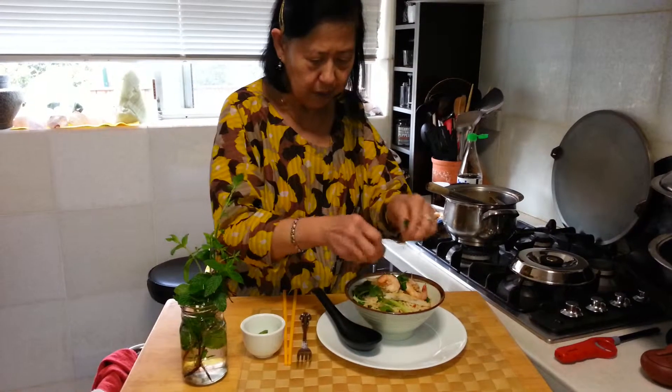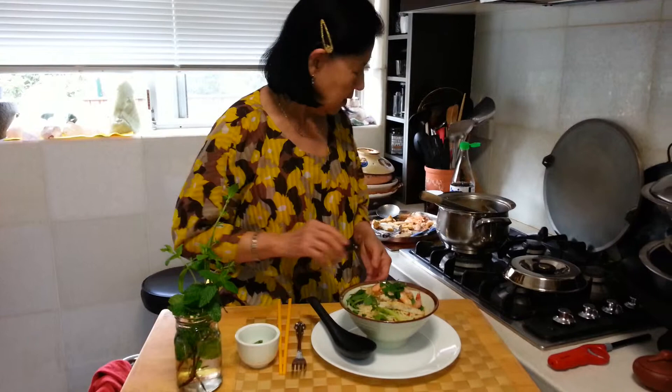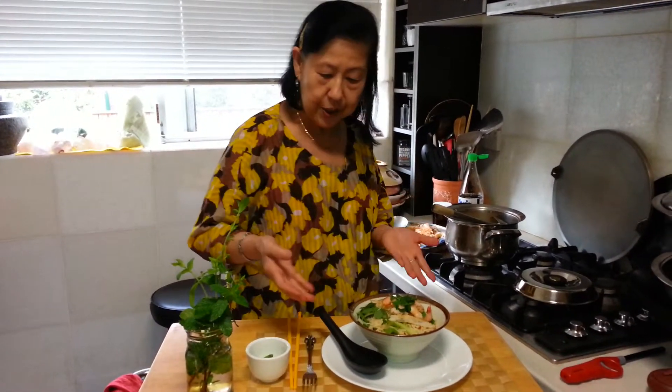And if you like, you can scoop some gravy over. I'm just showing you a quick step. And it's ready to eat.